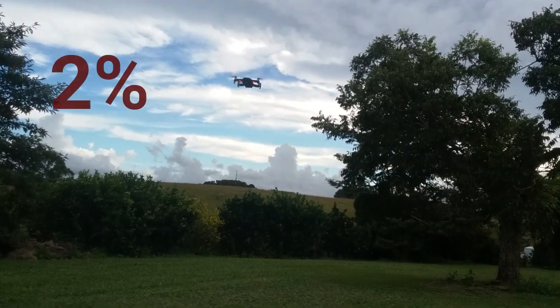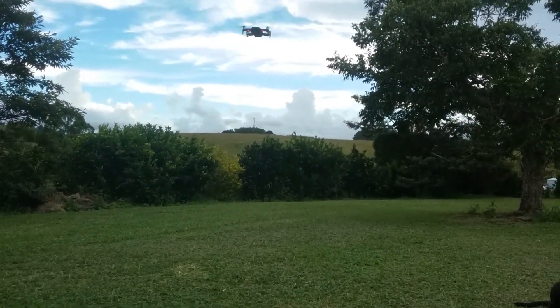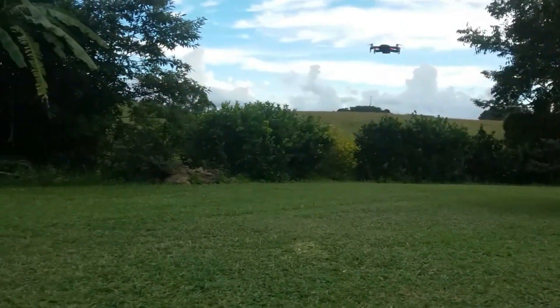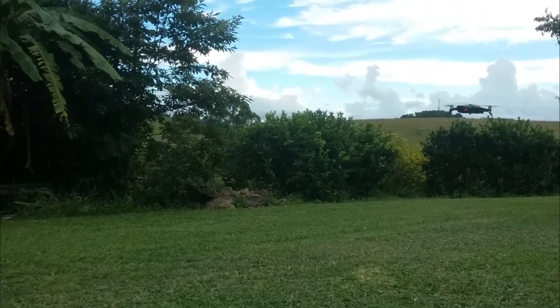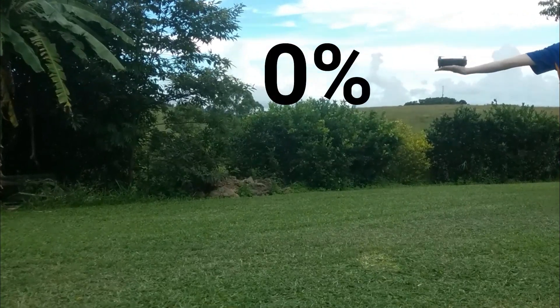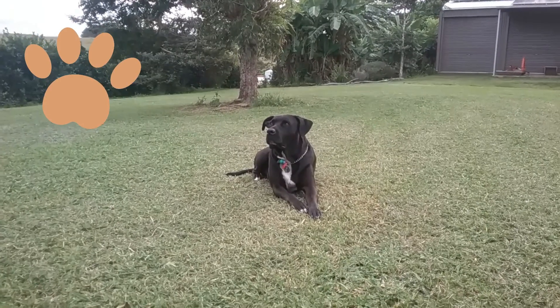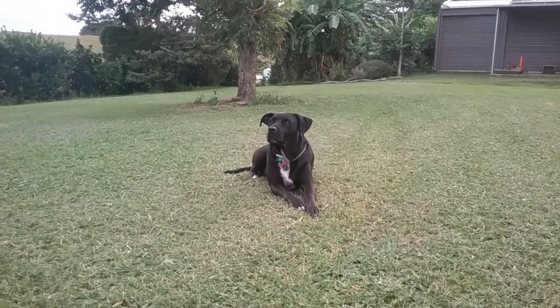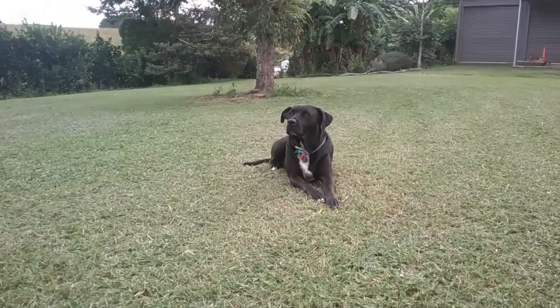The aircraft is now at 2%, with an estimated time left of 5 seconds, so I'm going to go land it now. After that flight, we got an official time of 17 minutes and 14 seconds. So it did quite a good job. I'll see you inside.